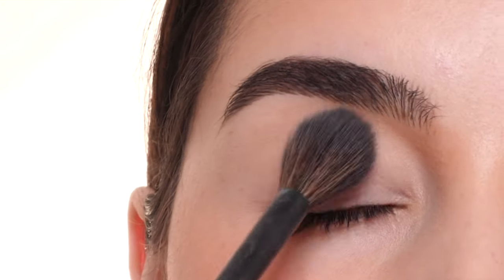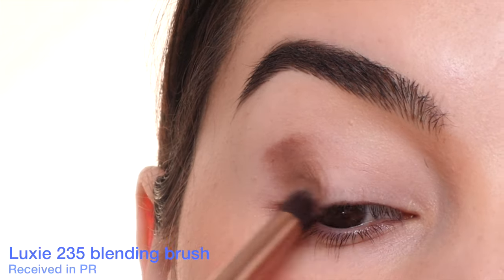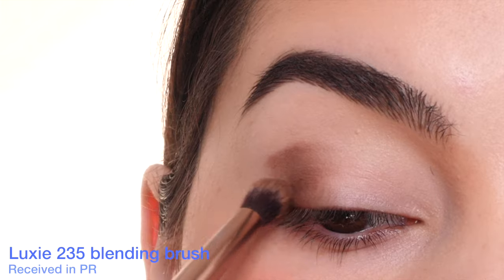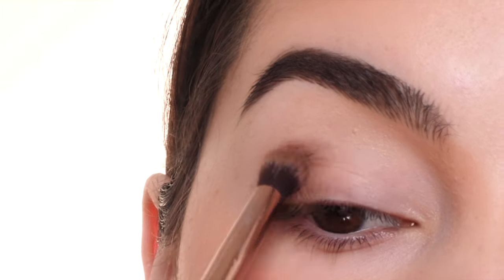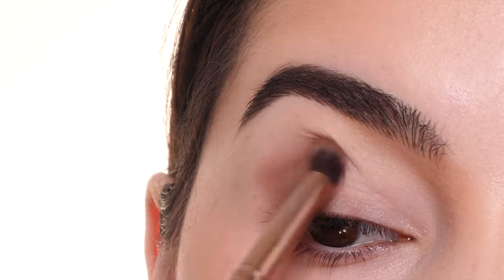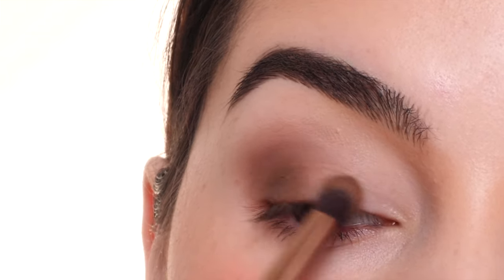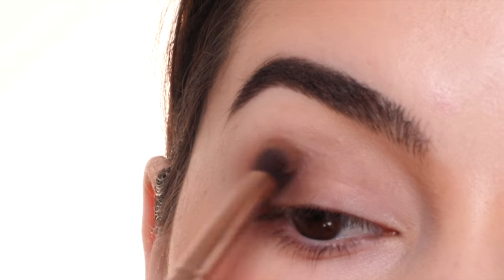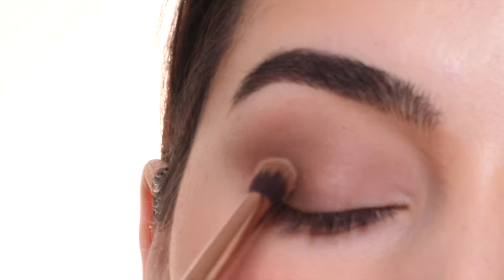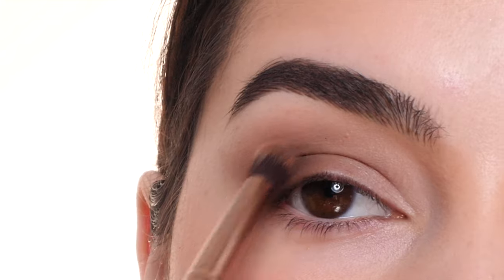For our first color, I'm using the Patrick Ta Major Dimension 3 palette, dipping into a brown shade with a Luxie 235 blending brush. I'm applying this to the outer corner, creating a V-shape, and then blending it towards the center of the lid. This doesn't have to be perfect — we just want depth in the outer corner. I'm slowly building up the color, creating a sideways V-shape, bringing it about halfway up towards the brow bone, and blending a little bit into the crease using whatever's left on the brush. We want soft edges, no harsh lines, taking up about halfway of the outer half of the lid.